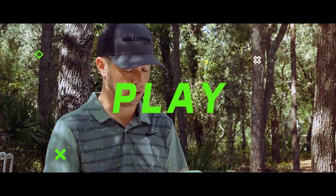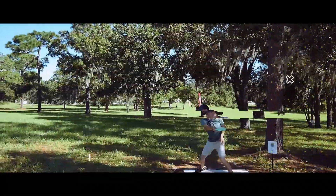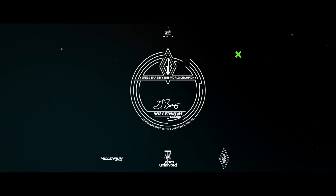I know this disc is money. You can get one at golfdisc.com, discunlimited.net, and if you check my website gregbarsby.com we should have them there too, so go out and pick one up.